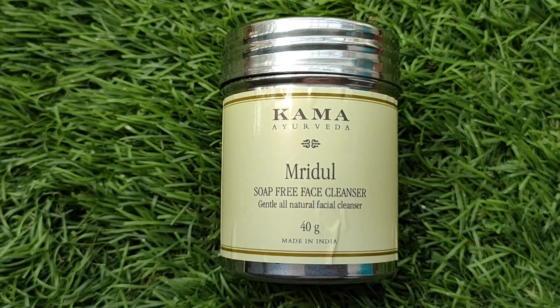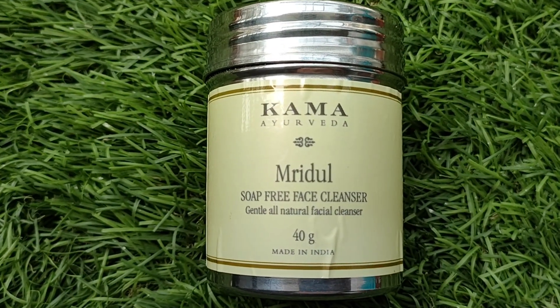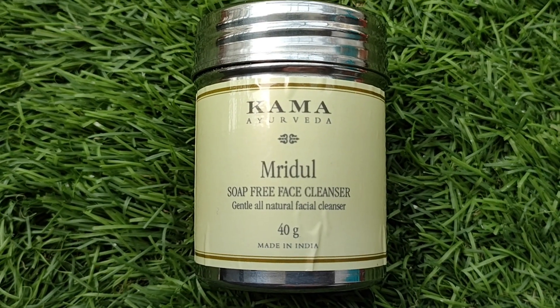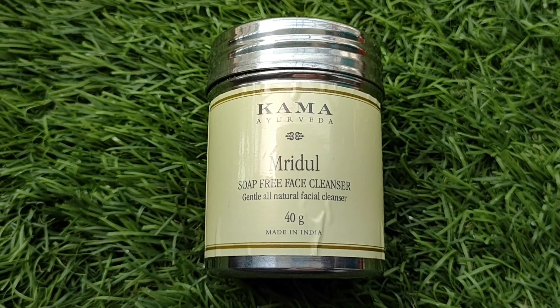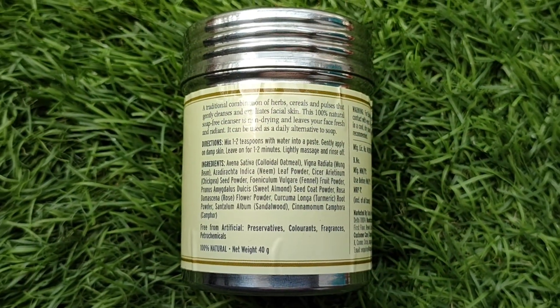So the face wash I was talking about is the Kama Ayurveda Mridul face wash. Its price is 795 rupees — I know it's a little expensive — and you will get a little discount on Kama products. You will get 40 grams of product, which comes in a steel airtight container. All the details are on the back, like the ingredients list.